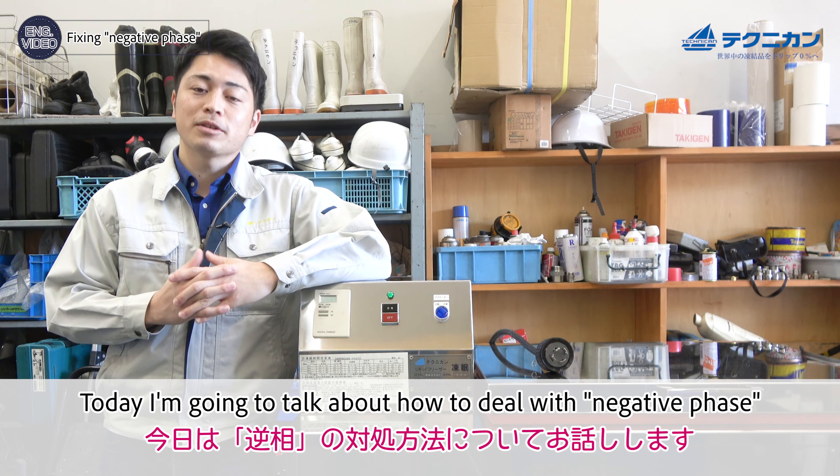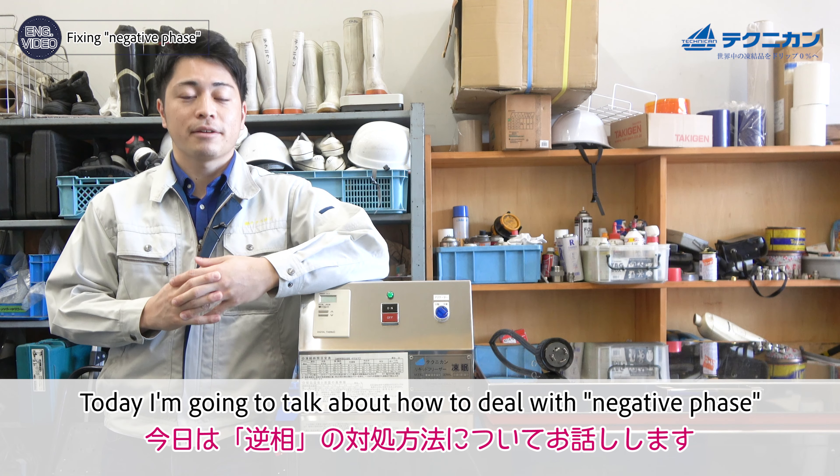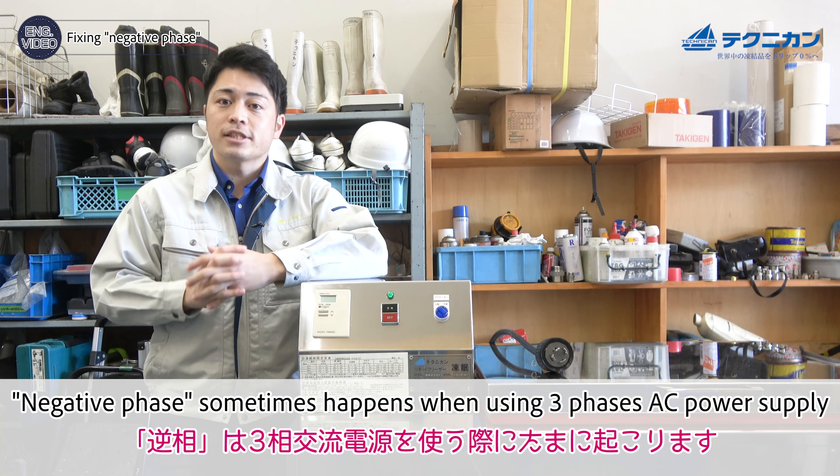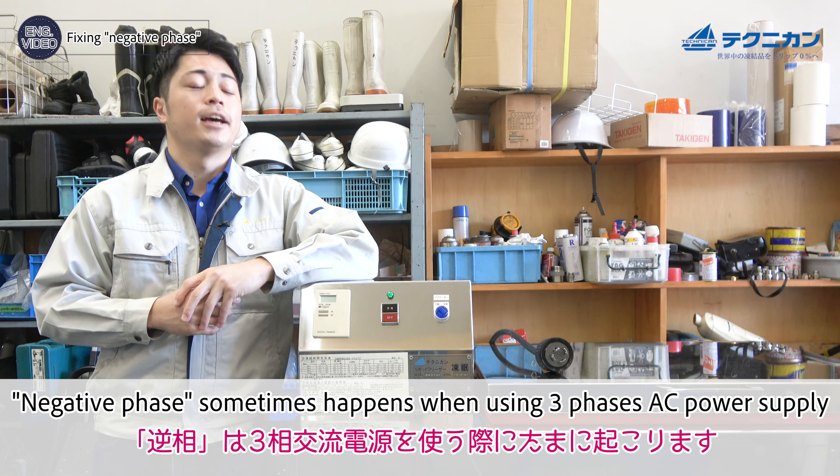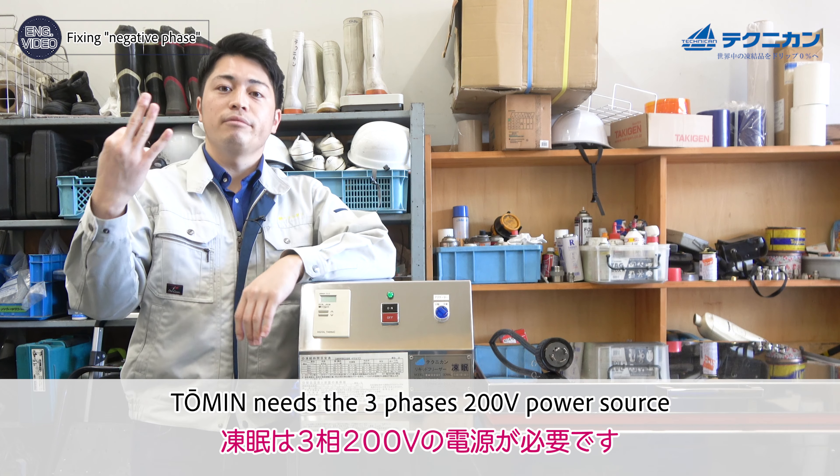Welcome back to our TV channel. Today I'm going to talk about how to deal with a negative phase. A negative phase sometimes happens when using a three-phase AC power supply, and it requires a three-phase 200-volt power source.